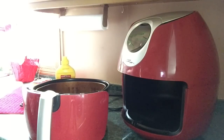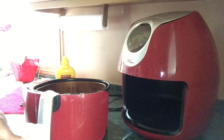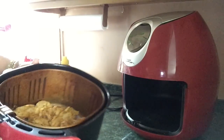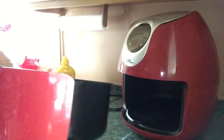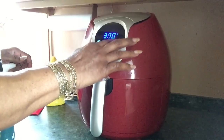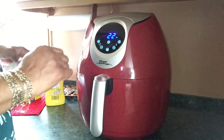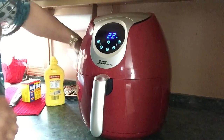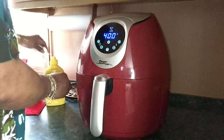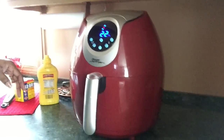I'm going to put 12 pieces in here. I'm not putting anything else on them. I'll set it on the counter for 22 minutes and let it do what it do. I always tuck the cord out of the way so the air fryer is not sitting on the cord and burning it.